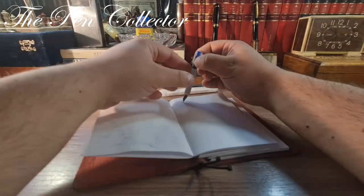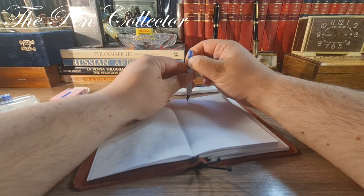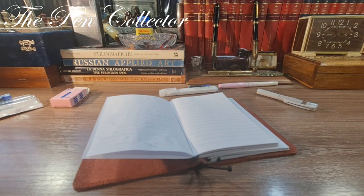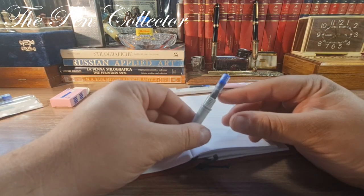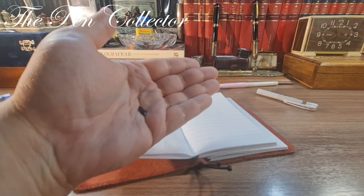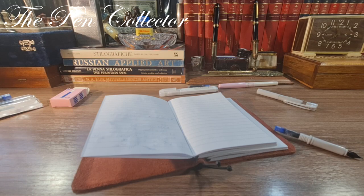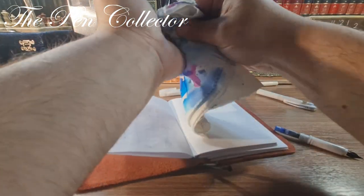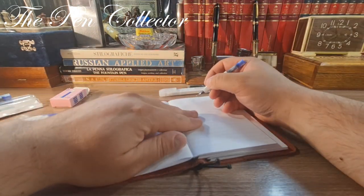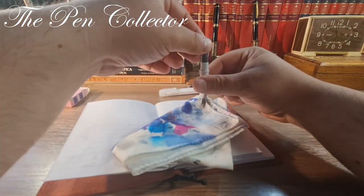It doesn't work yet. I'm trying to apply pressure with my fingers — I don't recommend using a tool because you'll crack it and make a mess with all that ink. There's some ink on my palm now; I have an ink tissue in my office. After all my efforts, it still won't write. I'm sorry about this.